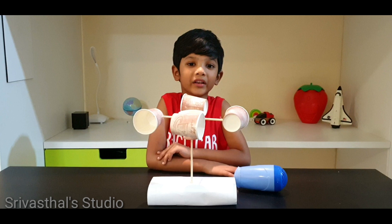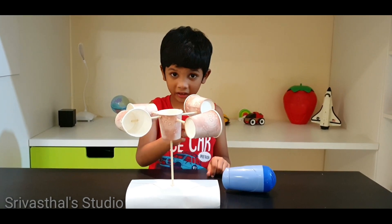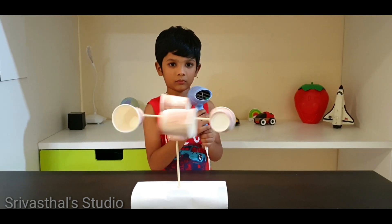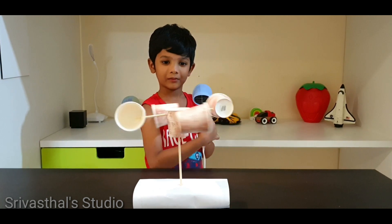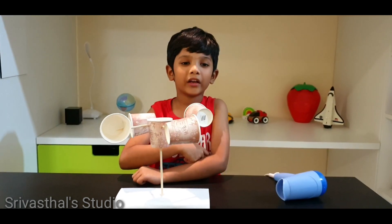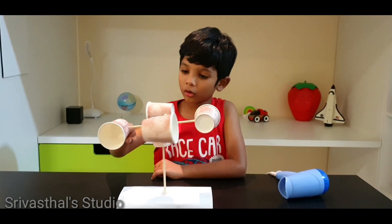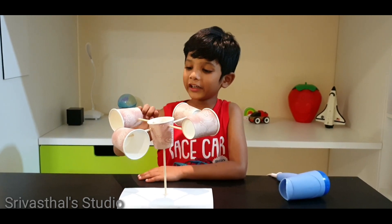Now our anemometer is ready. I use the hair dryer to simulate the wind. Now I start the hair dryer. Now I am increasing the speed. My anemometer worked very well. When I decreased the speed it was rotating very slow, and when I increased the speed it was rotating very fast.